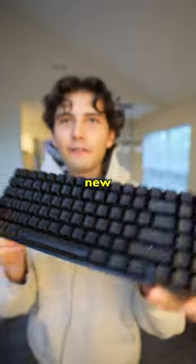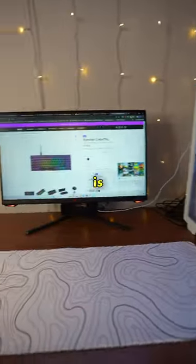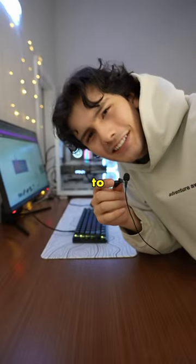This is the brand new Function 2 Mini TKL keyboard from NZXT, and this is the Lift 2 Ergo Mouse. So this is what the setup is looking like right now — and don't mind the basic mouse pad, we've all gone through that phase. But let's put these things to the test.